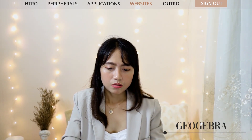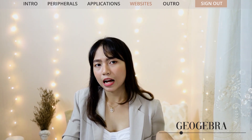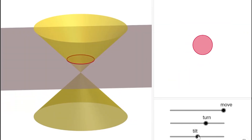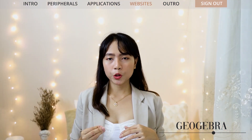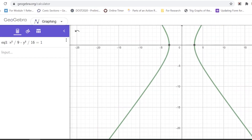The third website is GeoGebra, mostly used for showing graphs for certain functions. I use it mainly for my calculus classes. For example, when I was discussing conic sections — say you're given the equation of a hyperbola — you can just input it directly into GeoGebra and it will do the work for you. After inputting it, GeoGebra instantly generates the hyperbola for you. It's a very handy tool for visualizing mathematical functions.